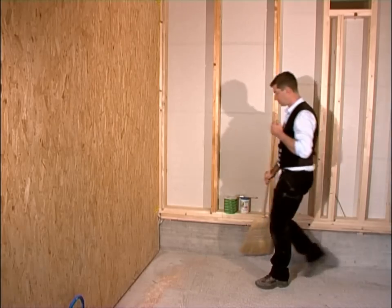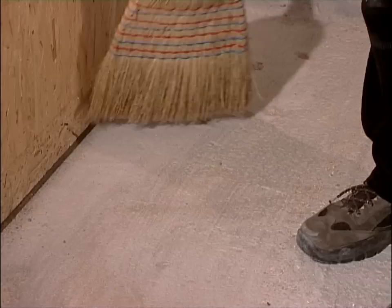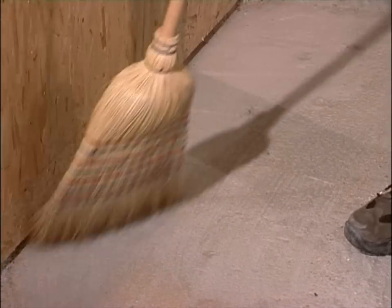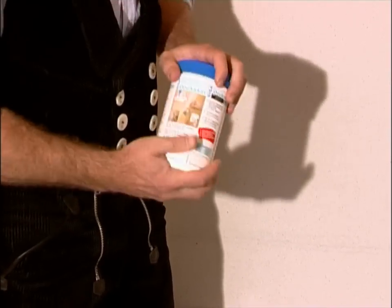Start by cleaning the substrate. Then shake Seeger Dockskin.